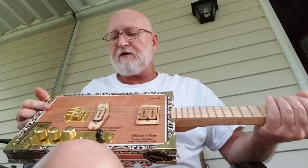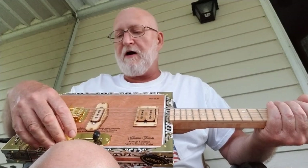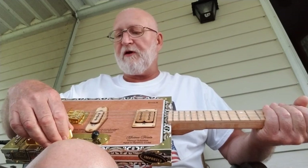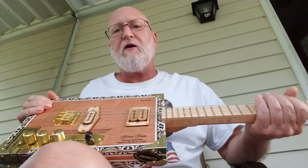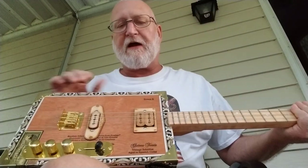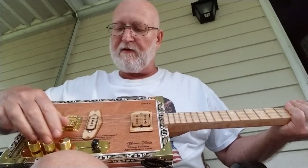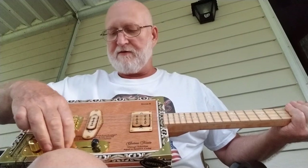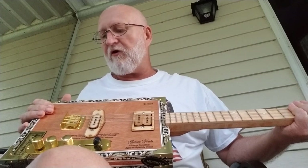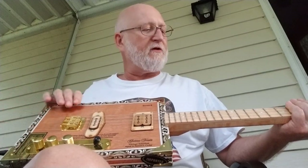A lot of the guitar guys complain — you'll turn the level down low, no hum; turn the level up high, the hum disappears. But somewhere in that sweet spot in the middle, you get hum. I got this amp turned up all the way right now — this is just a little practice amp — no hum. That little buffer goes a long way. I have the buffer inserted after the psycho knob, before the output goes into the jack.